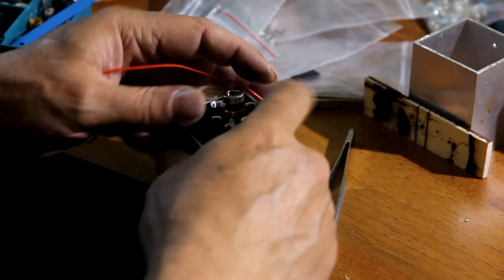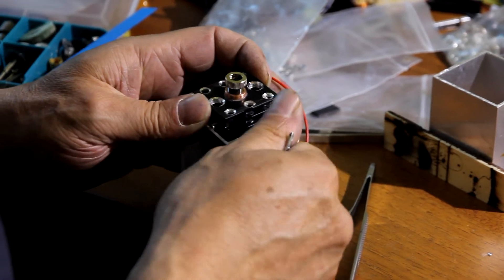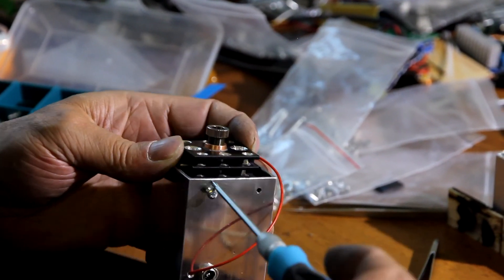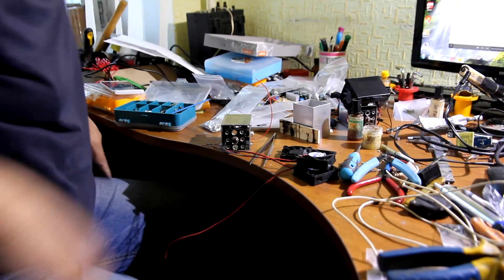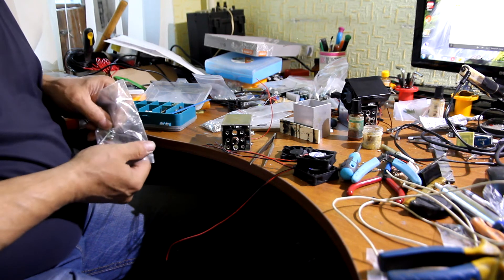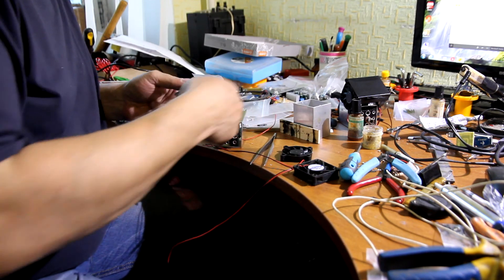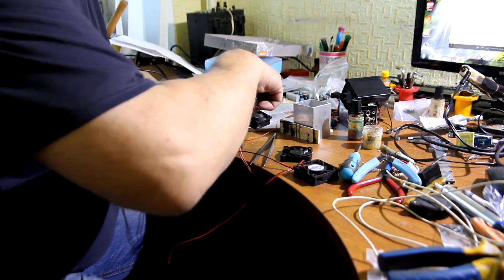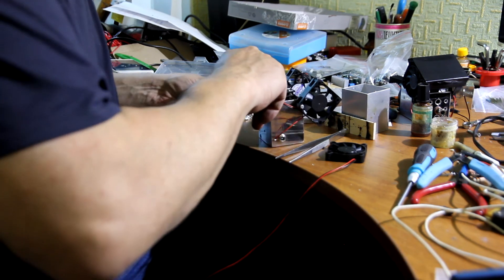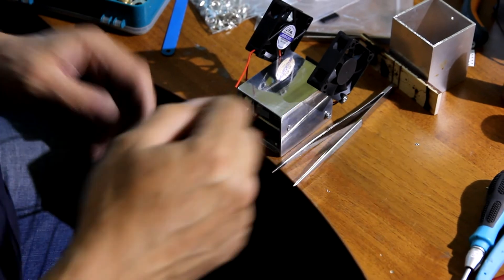Now you need to set up your laser diode — insert it into the heat sink and into the aluminum housing. We need 4 screws to fix them. It is not so difficult; everything you get is ready for assembling. Now we are going to add 3 fans: 2 on the right and left, and 1 to the back.